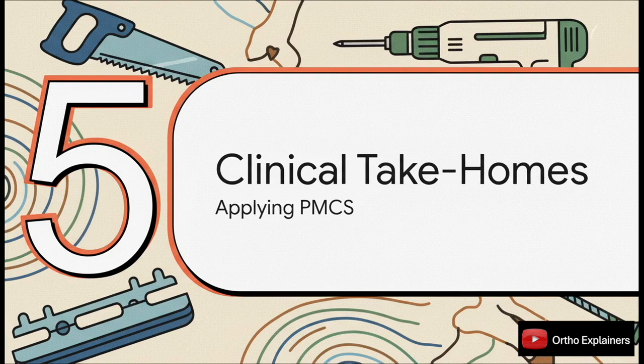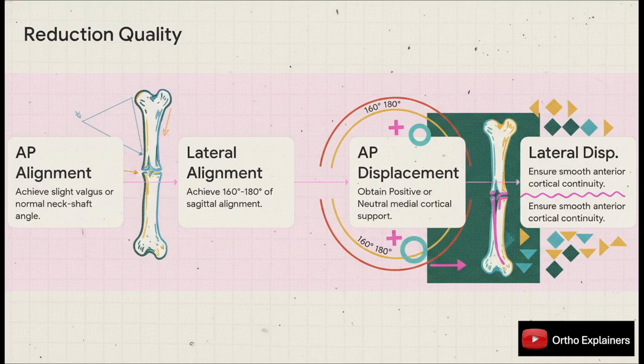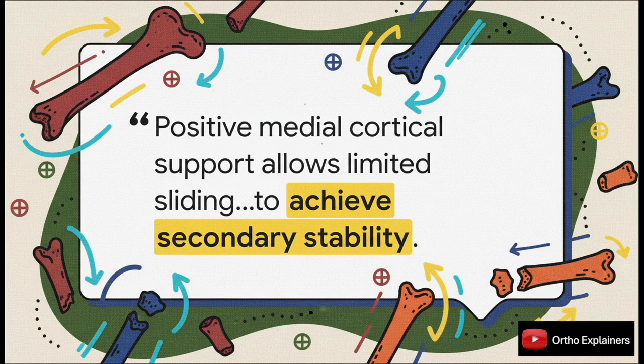How do we translate this evidence into surgical technique? The authors give us a clear, actionable checklist for an excellent quality of reduction. On the AP view, achieve a slight valgus or normal neck shaft angle. On the lateral, look for near-anatomic sagittal alignment. Critically, on the AP, obtain either positive or at least neutral medial cortical support, while ensuring smooth anterior cortical continuity on the lateral view. Achieving PMCS allows for limited, controlled sliding of the head-neck fragment until it contacts the femoral shaft, which achieves secondary stability — that's the whole ballgame.